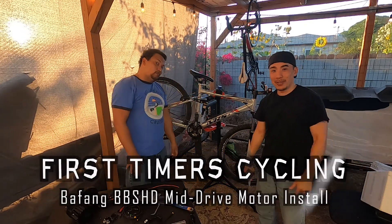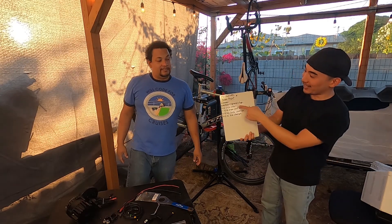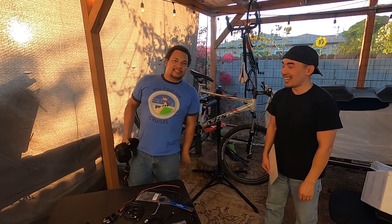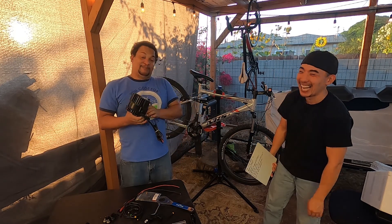Welcome to a new episode of First-Time Recycling. We've got Hero here, we've got Alvin, and we are finally on episode 3 for the e-bike motor. The superstar of the show is just sitting over there — we're both just excited about the Bafang.